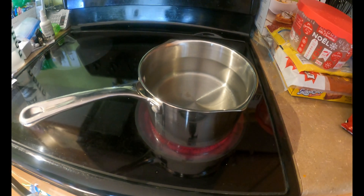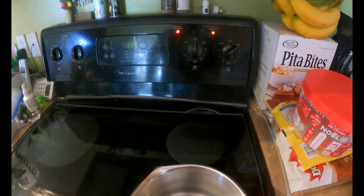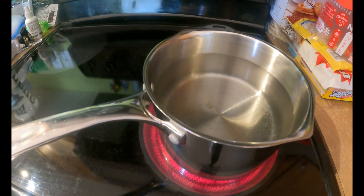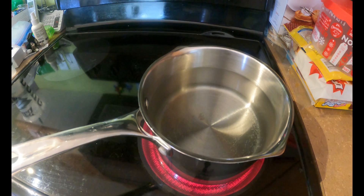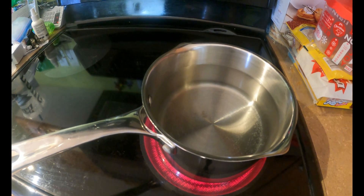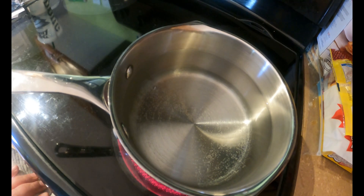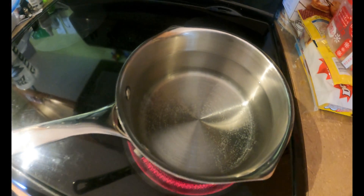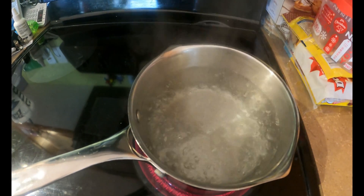We have our pot of water ready to go. We're boiling it — now we wait till it boils. Once it boils, we go outside. This is gonna be fun, can't wait. And we're bubbling — time to get our coats on!